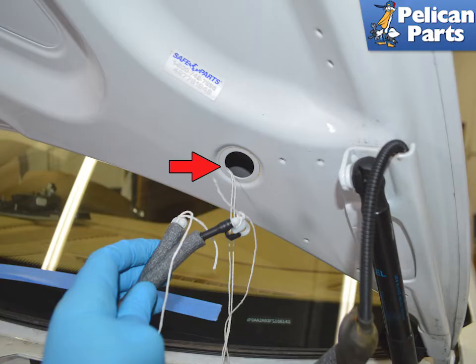Pull out the hose lines through the rubber line cover (red arrow). Be sure to have enough slack on the string hanging out of both ends so as not to lose your means of feeding the hoses back through the hood.